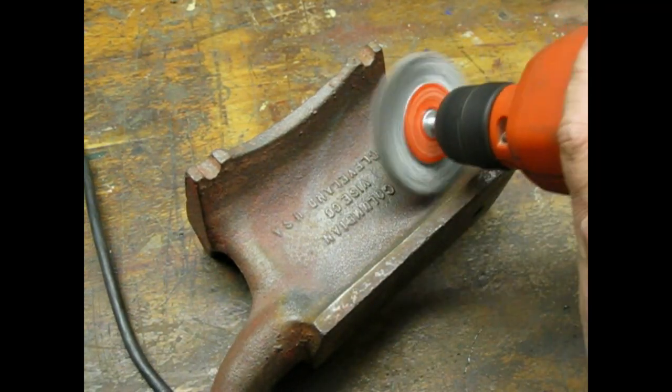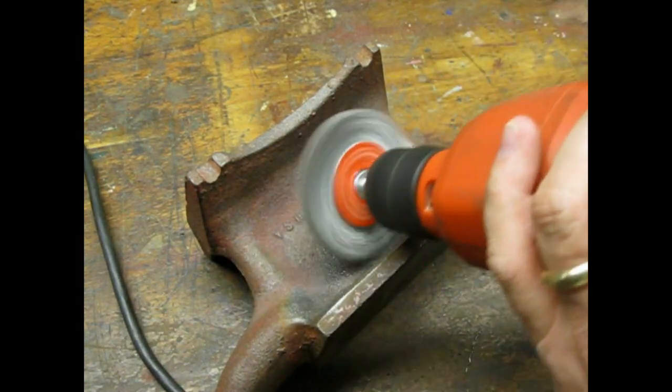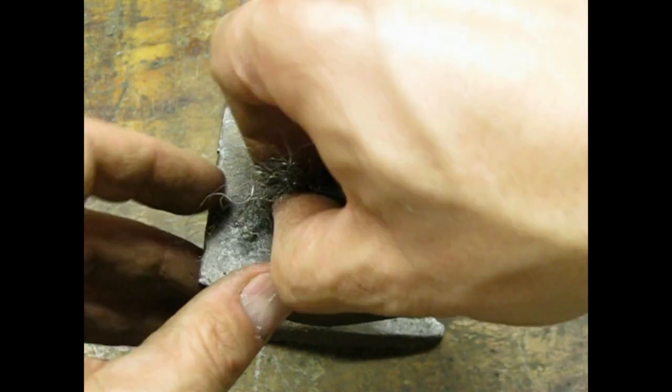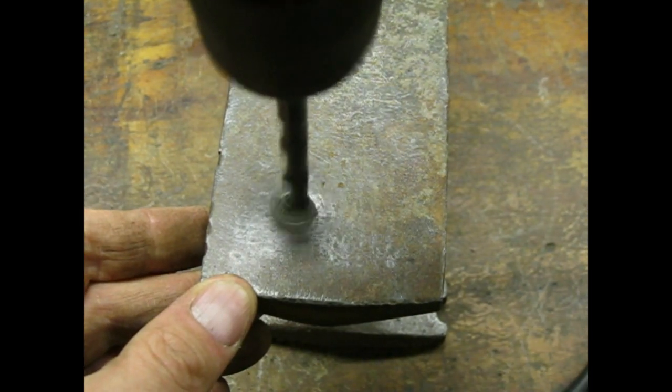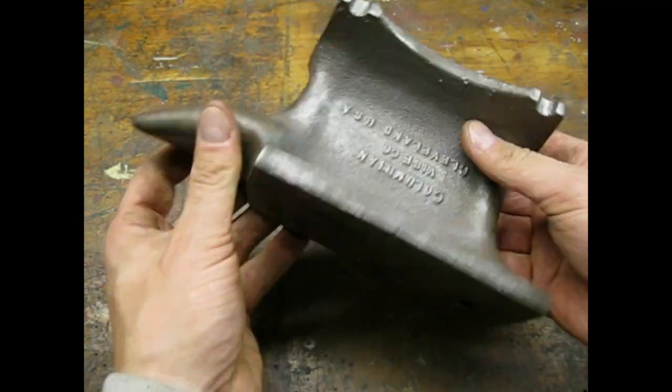I went over the whole thing with a wire wheel chucked in my hand drill. I used some coarse steel wool and a drill bit to clean out the anvil's belly button — some folks call it a pritchell hole. Here's some footage of the anvil after the wire wheel.